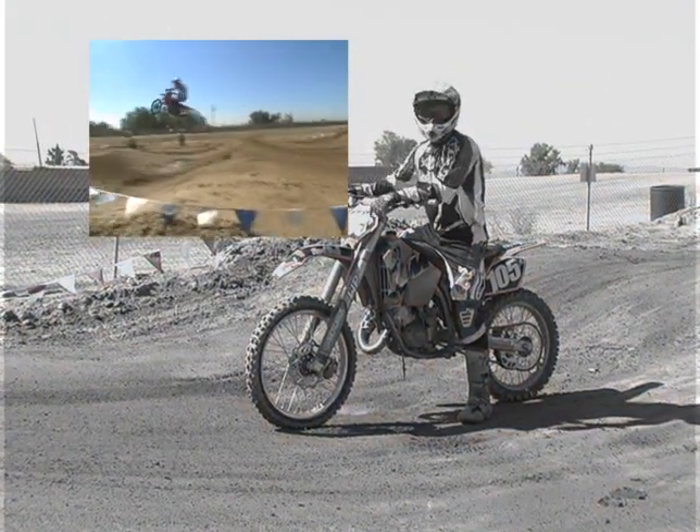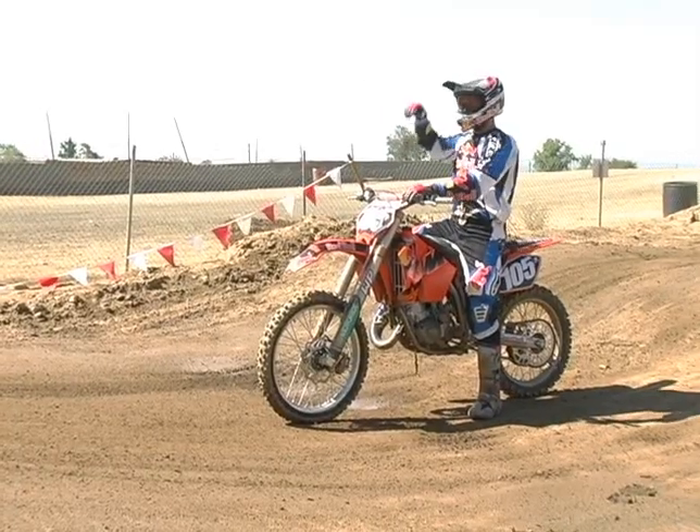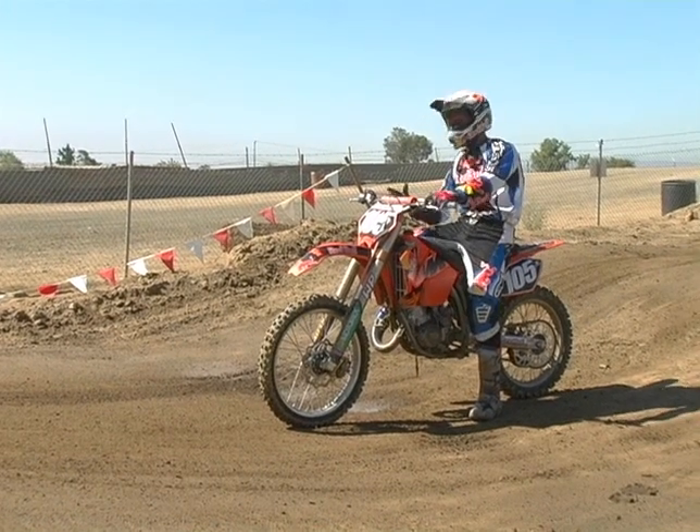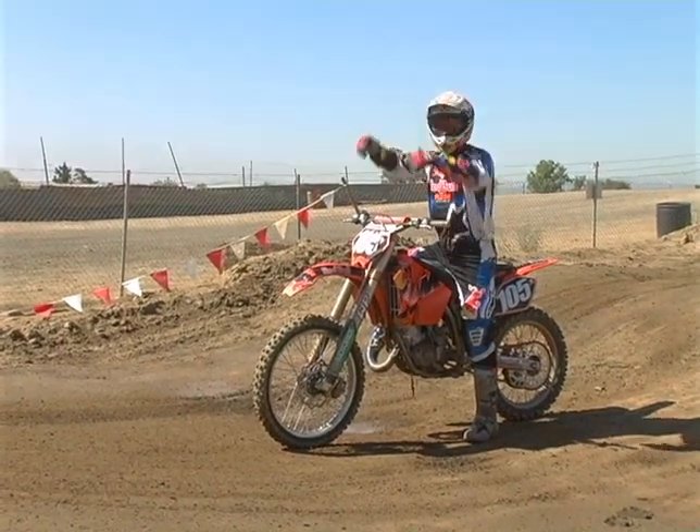There is one technique when it has a ramp like this — you kind of go with it. Sitting on the bike, come down and then up, and you're coming up with the bike.